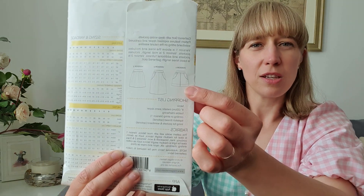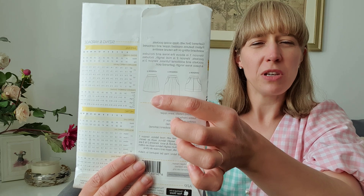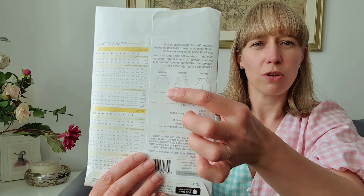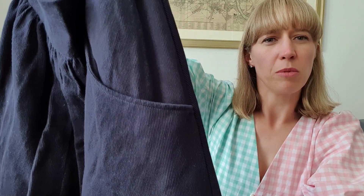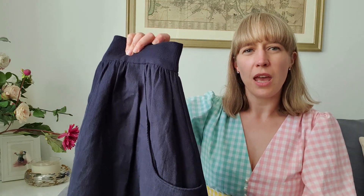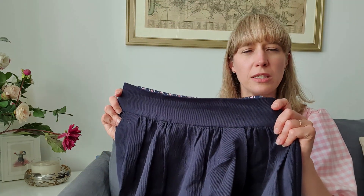This is the pattern cover for the Bromby skirt. There are three versions: the short length with pockets, the midi length with pockets, and a knee-length version without pockets. What I did was make version B with the pockets but in the length of version C. It's in this really lovely Navy twill from Minerva Crafts — a really lovely cotton twill that's not too heavy but hangs really nicely.